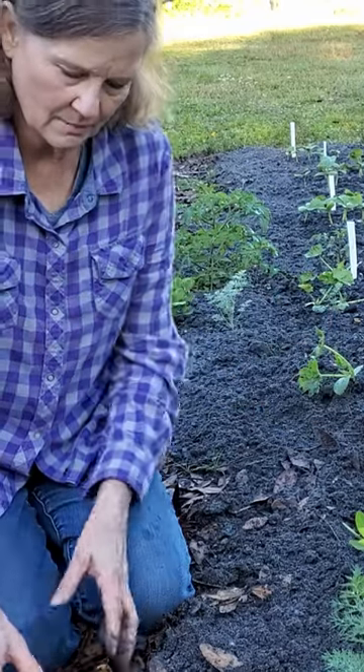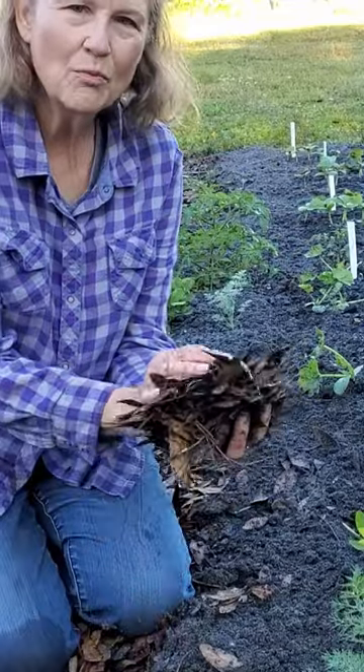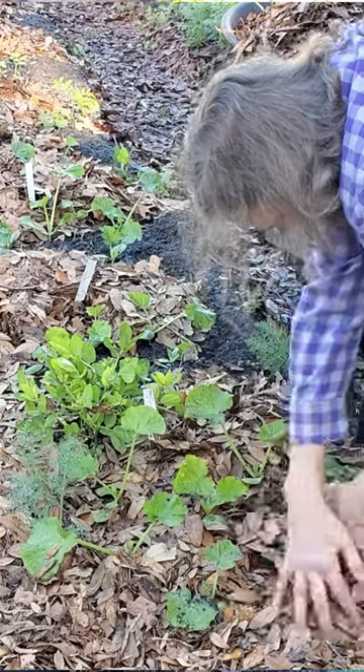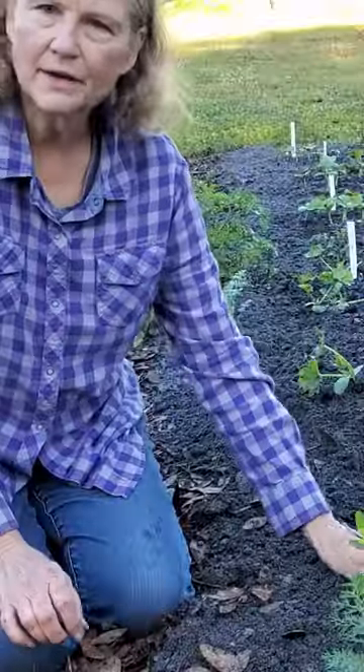We're going to get them protected with more leaves so that as they vine out, they're going to grow on top of the leaves, not on top of the dirt.